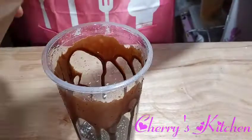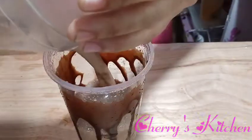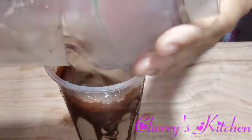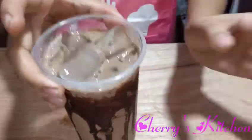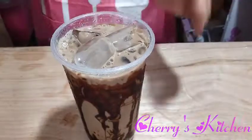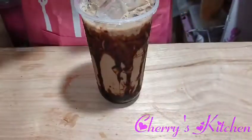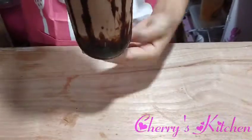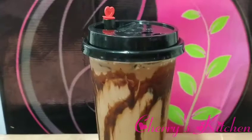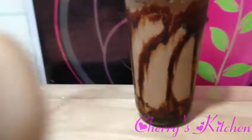Now we can put in our chocolate mix. Then let's cover it. And there we have our chocolate milk tea — super simple!